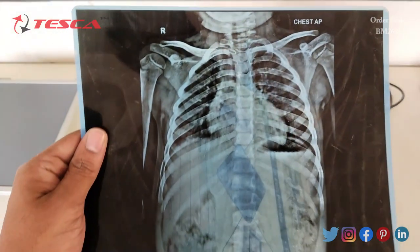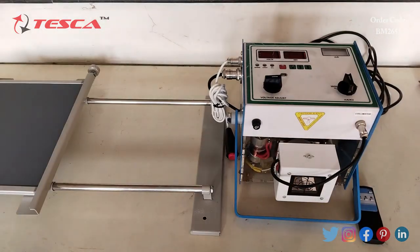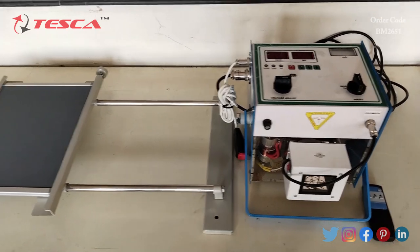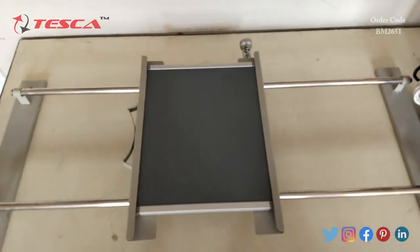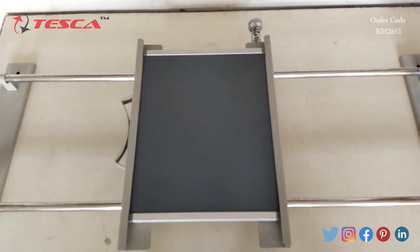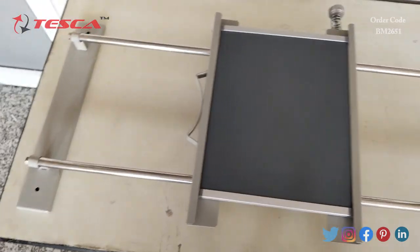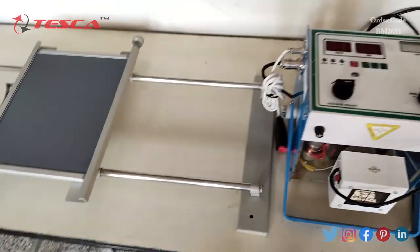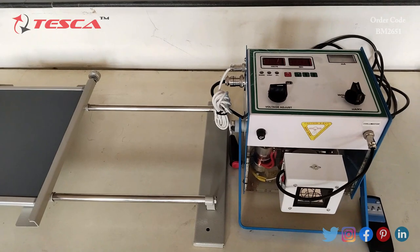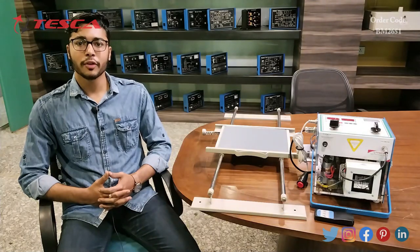These are the sample X-ray fins that are provided along with this kit. We can place the patient on this stand and perform the X-ray. It is a demo unit, so we cannot use it for medical purposes. That covers the entire X-ray demo trainer kit.